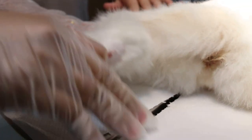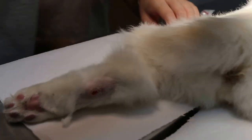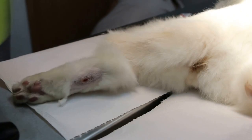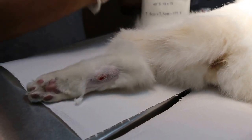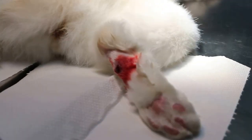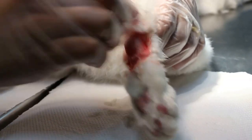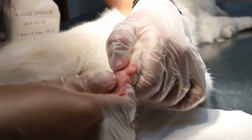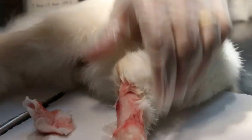The owner complained of a limp. Now we have to clip off the fur and clean up with antiseptic and wash off. This is the first part we are doing, and after that we will check for any more pus or foreign bodies coming out. This is important because the cat can't do it himself.